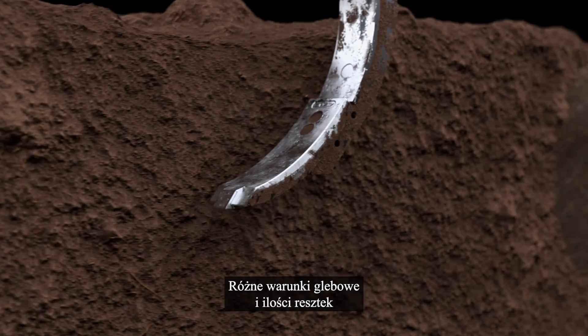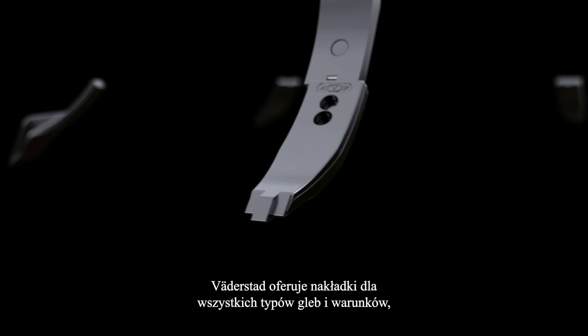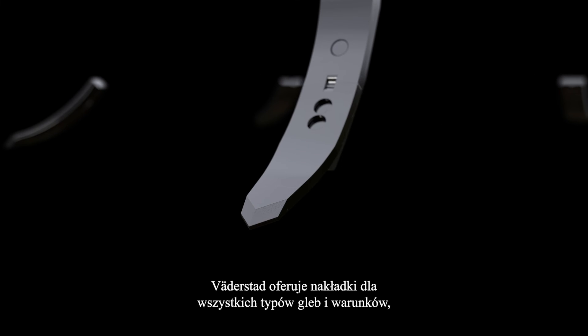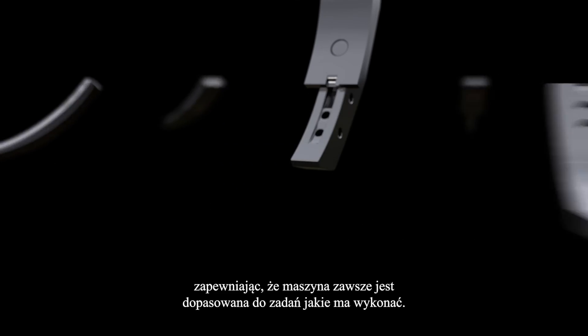Different soil conditions and residue amounts require a wide palette of tools. Verderstad offers points for all soil types and conditions, ensuring the machine is always fitted to perform at peak level.